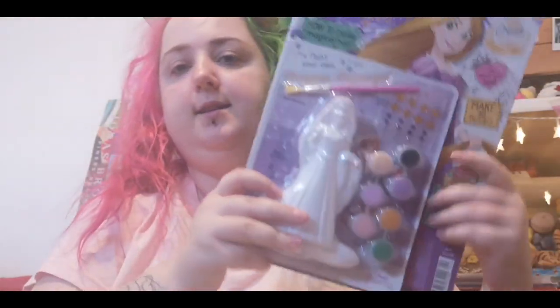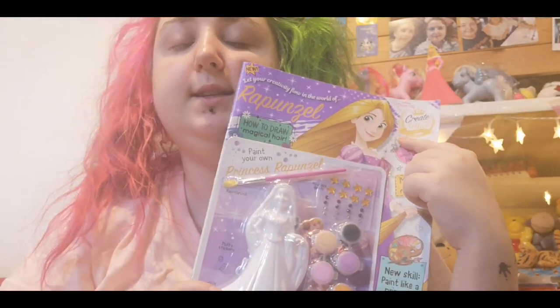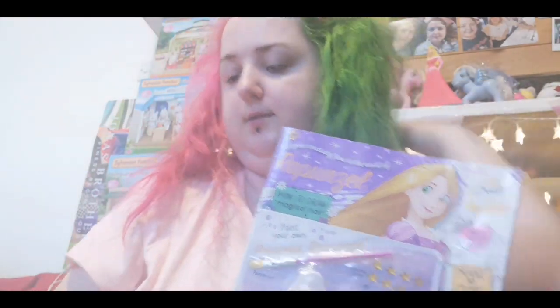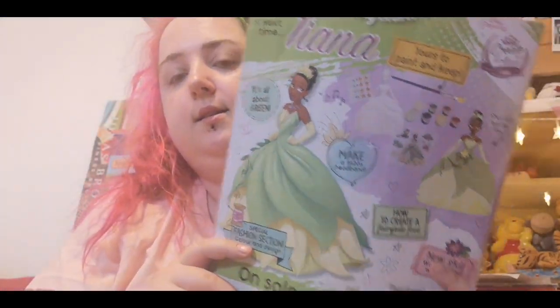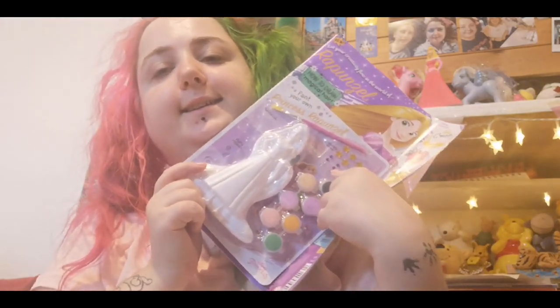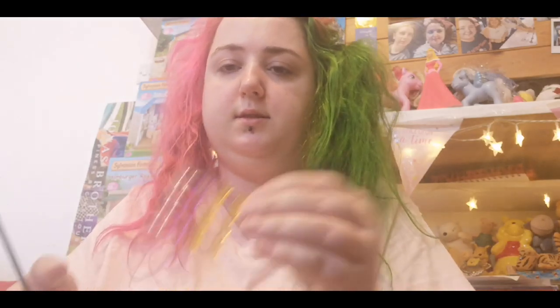Hi everyone, welcome back to my channel. Today I'm going to be painting this Rapunzel figure. I got one of these magazines — it was five pounds — and I'm not going to be buying all of them because they are quite expensive. I just want Rapunzel and Cinderella; the next one's Tiana. This is from Alfred's issue four and it comes with a little Rapunzel figure to paint. It comes with paint and lots of color paints, and it has some gem stickers and some puffy stickers.